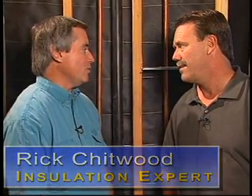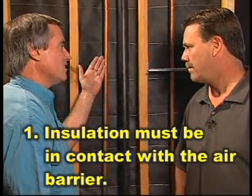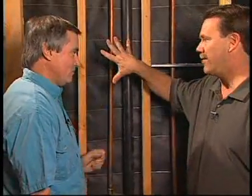It is very important to install it properly. Minor installation defects can reduce the performance of wall insulation up to 50%, typically in the range between 20 and 50%. So it's very important to look for three things to assess the performance. The first thing is the insulation must be in contact with the air barrier on both the outside and the inside — fully filling the cavity.